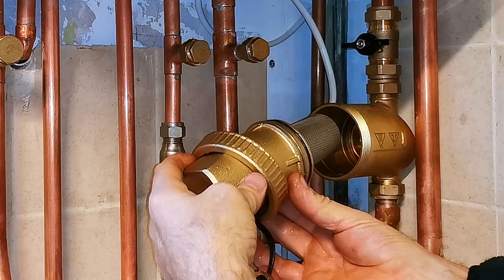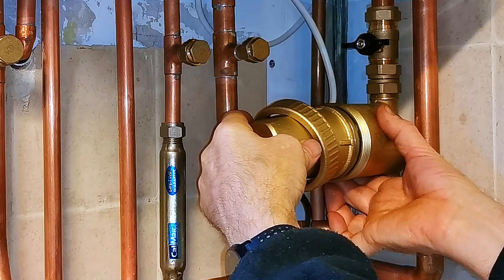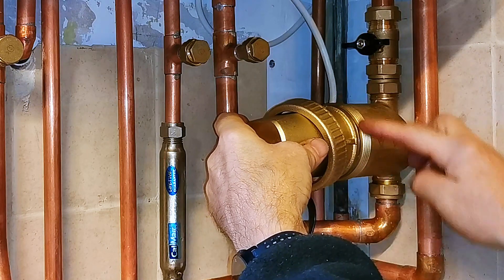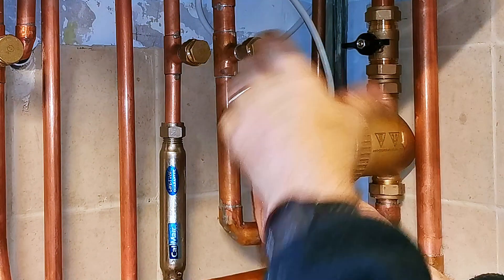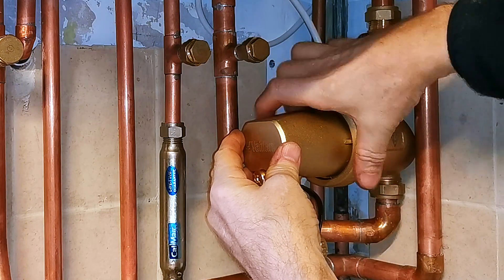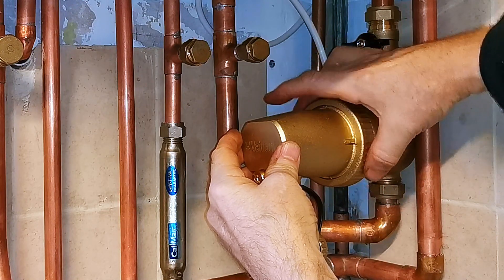Now I'm going to refit the filter. Be careful when you're putting it in because you don't want to damage that stainless steel gauze, so just carefully slip it in and make sure that you push it all the way in so it goes right up to that stainless steel ring. Then we can put the nut on and do that up. Don't do this up mega tight — you're just doing it hand tight, because the o-ring will do all the sealing. You're just doing that up so it's holding the end of the filter in place.